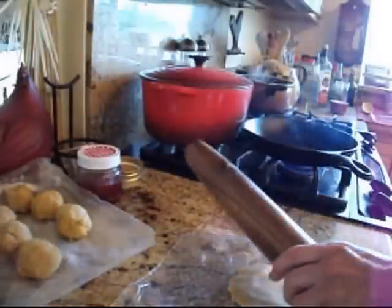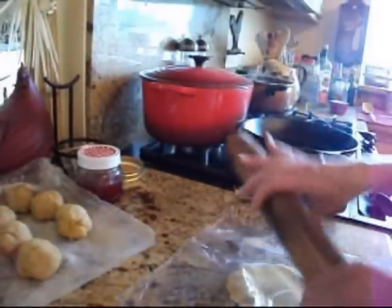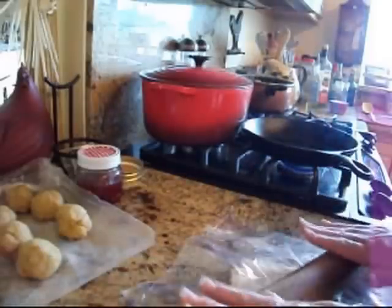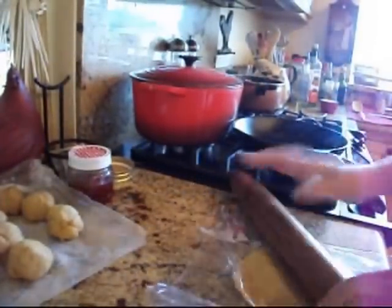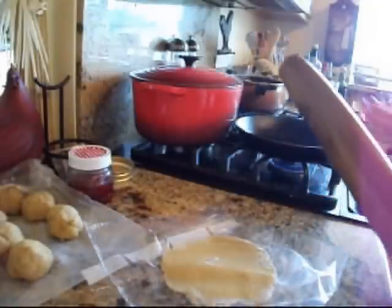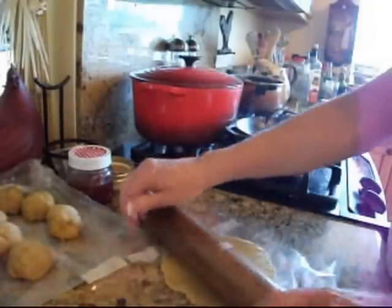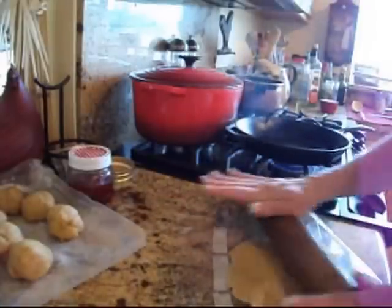Welcome back to my kitchen. We were at Costco earlier and they had samples of enchiladas — I think they were pork and they were ready-made. My husband really liked them, so I decided I was going to make chicken enchiladas tonight for dinner.